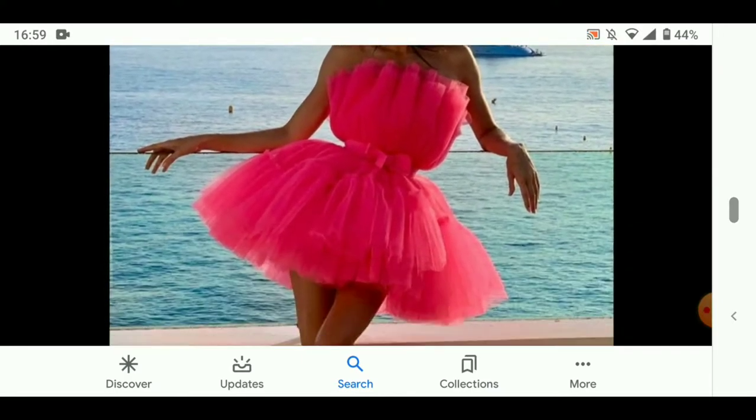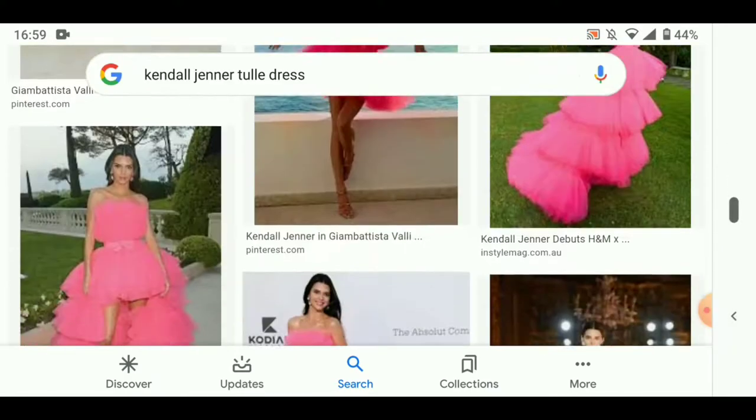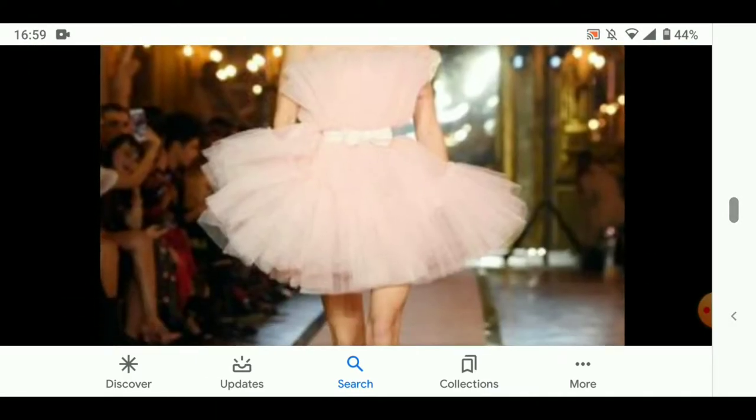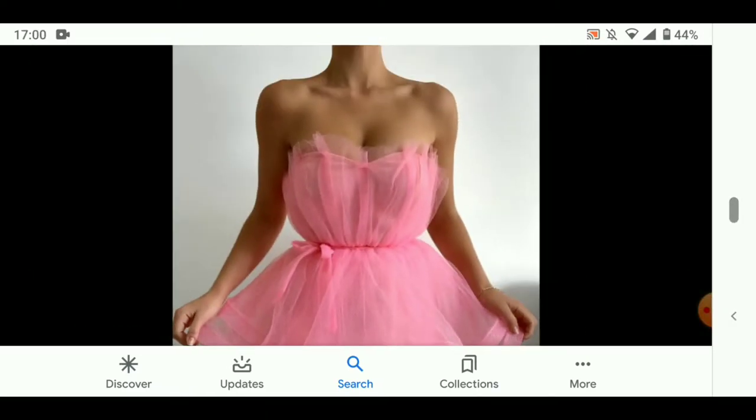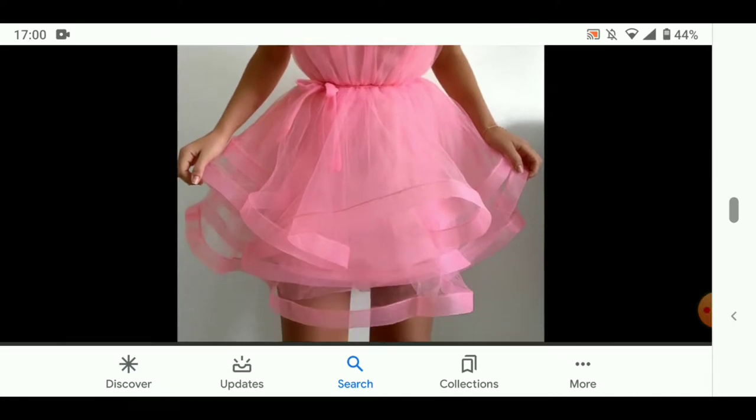Hi everyone and welcome back to another video. In this video I am recreating a version of the famous Kendall Jenner tulle dress. I found this version online and really liked the way it was hemmed at the bottom and therefore recreated this part too.